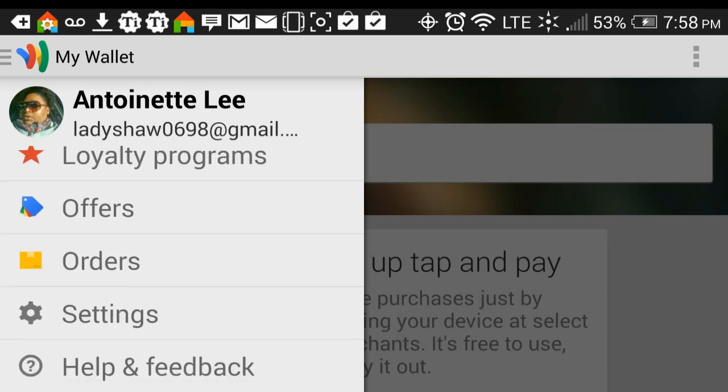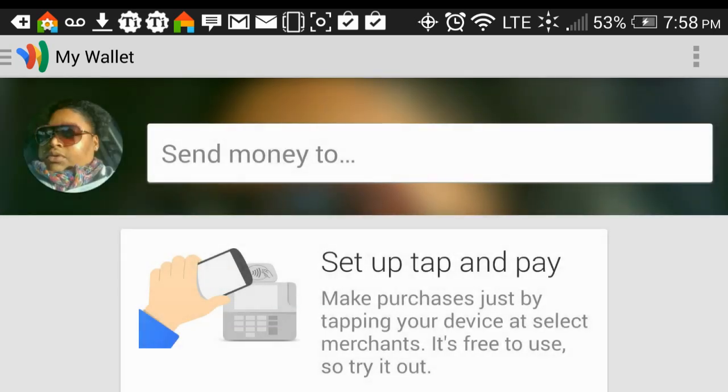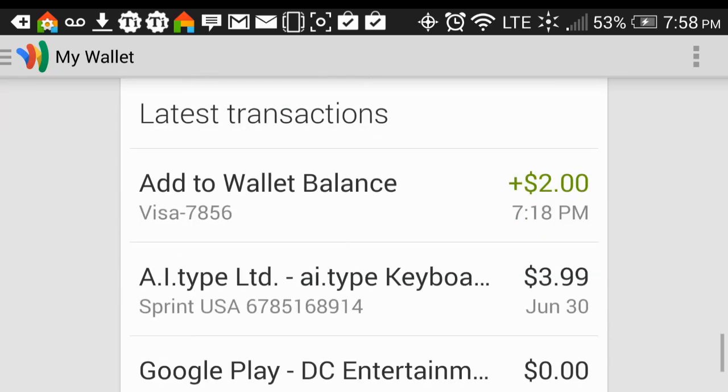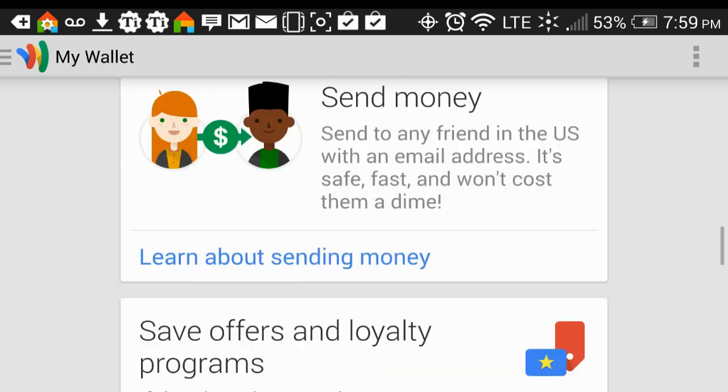When Google Wallet comes up, it comes up with all of these wonderful things off to the left for you to discover. But the main thing I want to show is the My Wallet feature. When you go to My Wallet, these are all of your options that you get.